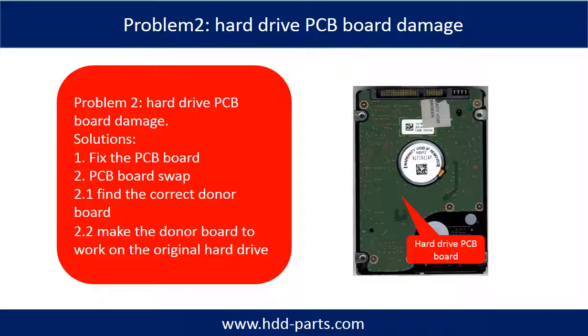Problem 2: Hard Drive PCB Board Damage. For most cases, swapping the PCB board is much easier than fixing the PCB board.